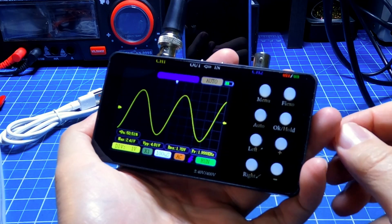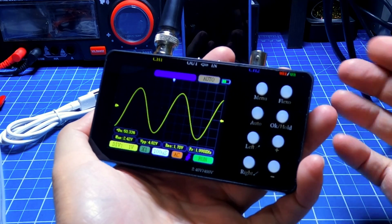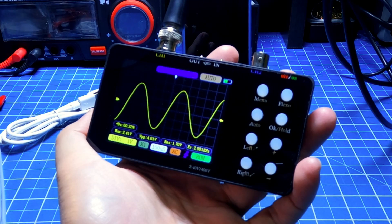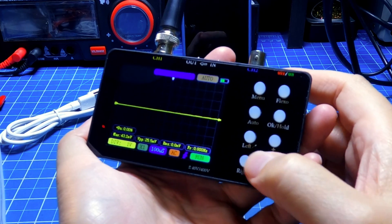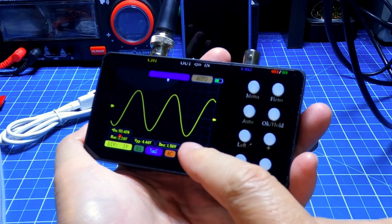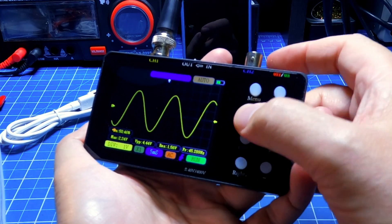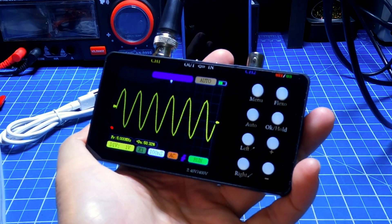However, if I press hold at 2 MHz, sometimes it measures and sometimes it doesn't. It may be related to the time base setting. Going to 5 MHz: after adjusting the time base it is still capturing. At 5 MHz the frequency measurement is lost completely, duty cycle is OK, maximum and VPP are also a bit lost. Pressing hold at 5 MHz it really loses the measurements — 5 MHz at 50%.